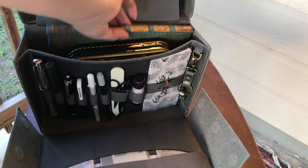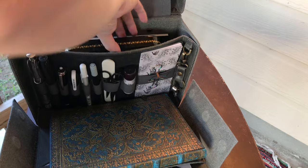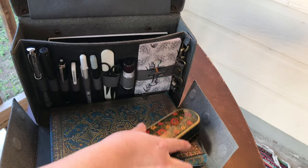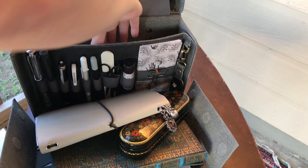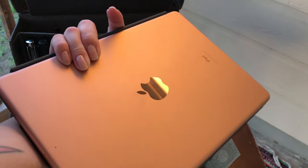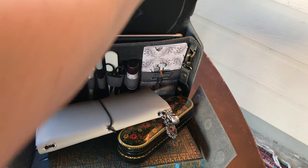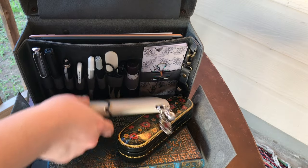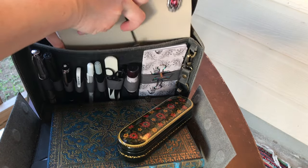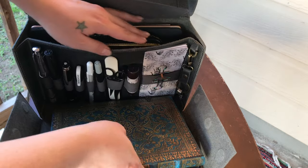Let's take some of this stuff out so you can see what fit in there. A personal journal, a little supply trinket box, a TN — this one is a little bit shorter because I made it myself — and a paper pad. This is an iPad Air 2. I was actually surprised that that fit in there — I'm happy it did though, I can have more options. You definitely have a lot of options of what you can fit into this bag for sure.